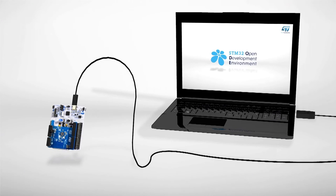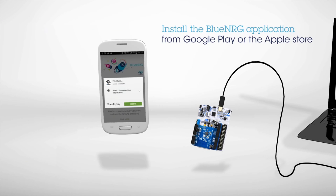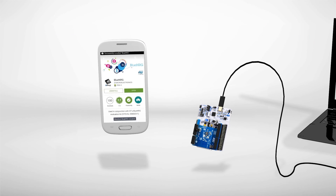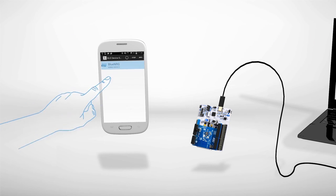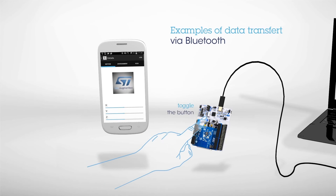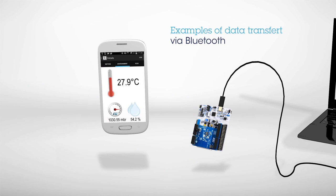On your smartphone or tablet, install the BlueNRG application available on Google Play and the Apple Store. Launch the application and connect to the board. Press the blue button on the STM32 Nucleo Development Board and this makes the cube on the screen move as the information is transferred over the Bluetooth link. A second screen shows simulated environmental data transferred from the expansion board via Bluetooth.